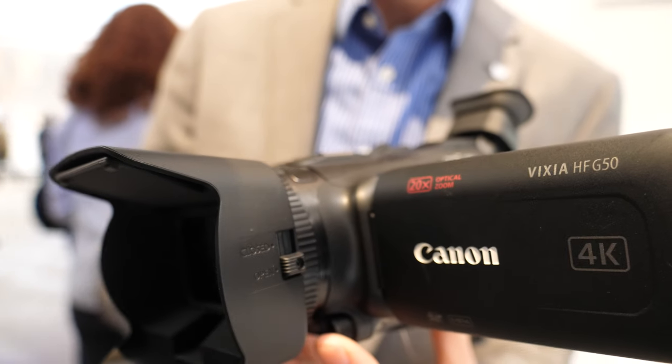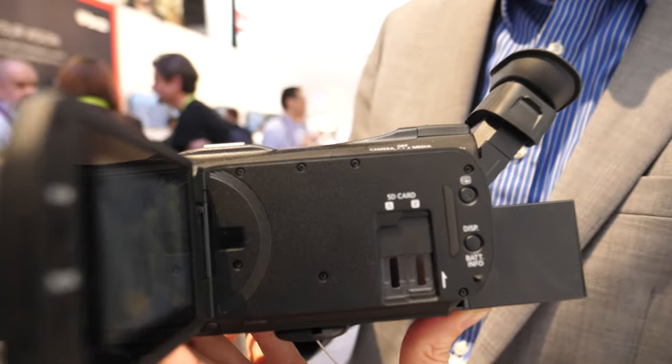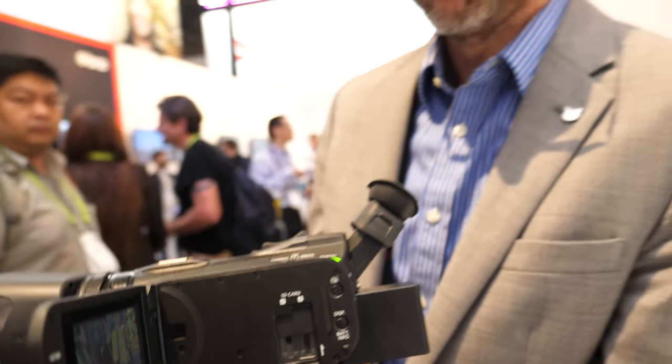So here's a new camcorder from Canon at CS 2019. My name is Drew McCallum. I'm a senior technical representative at Canon USA.